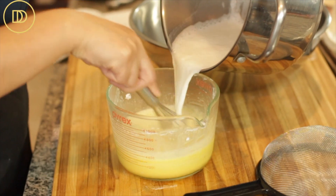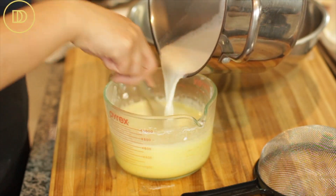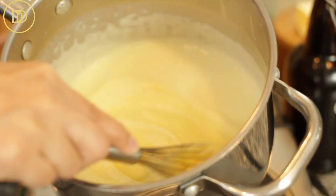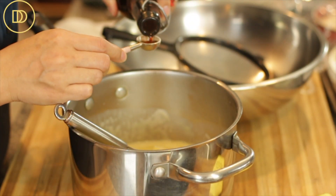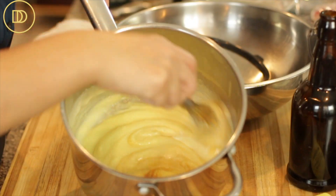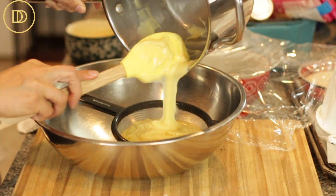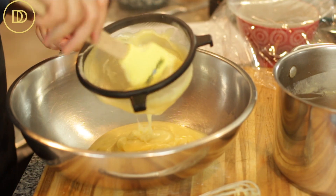Once the milk is scalding hot, go ahead and pour at least half of it into the egg mixture. Continue to whisk it so that the temperature rises — that's called tempering the eggs. Now we can add this back to the saucepan and cook it over medium heat, whisking continuously until it's nice and thick. Once you see the first bubbles and it comes to a boil, it should thicken immediately. Take it off the heat and add the butter and a teaspoon and a half of pure vanilla extract, and whisk it all together. Just in case there are any lumps, we want the pastry cream to be super smooth, so we're going to pass it through a strainer.